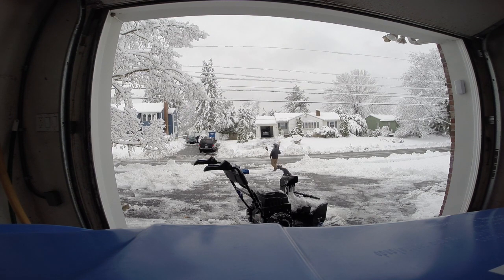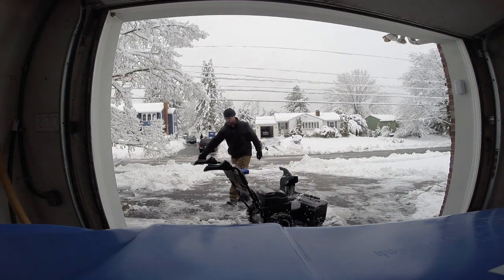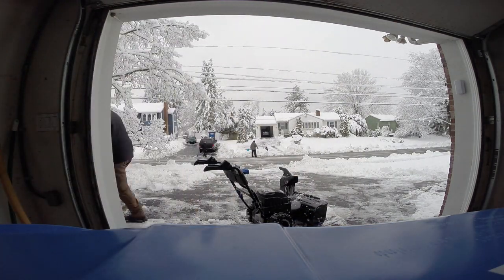It also has a very powerful motor — this can throw light snow very far distances. One thing I wish it had was, in addition to using batteries, the ability to plug in an extension cord to the wall, which would make doing small jobs or finishing up a job if you run out of battery a lot easier.